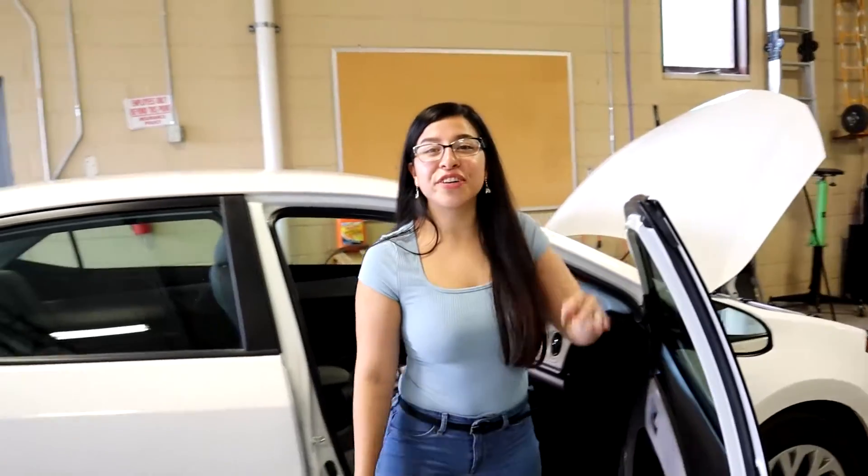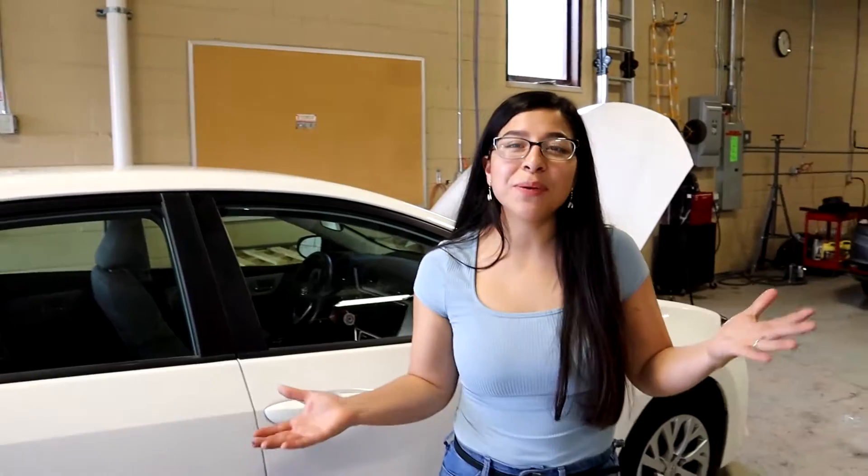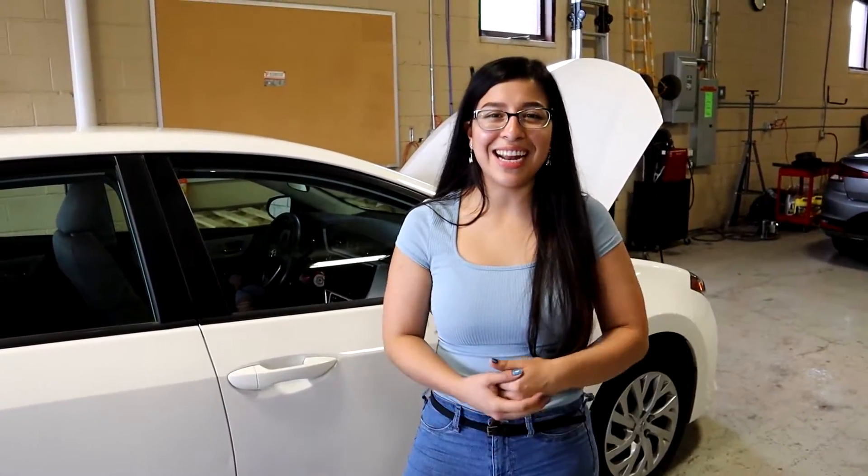That concludes this tutorial for today. If you have any specific questions, be sure to leave them in the comment section down below. Thank you for watching — be sure to like and subscribe and we'll see you guys in the next video.